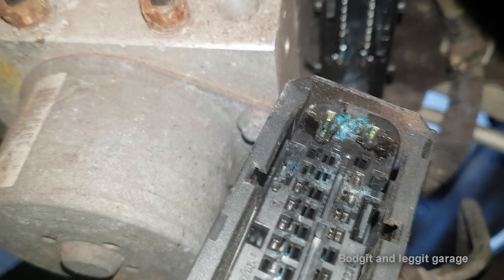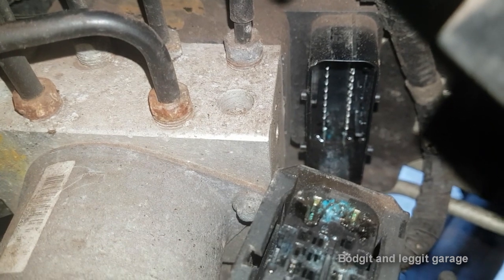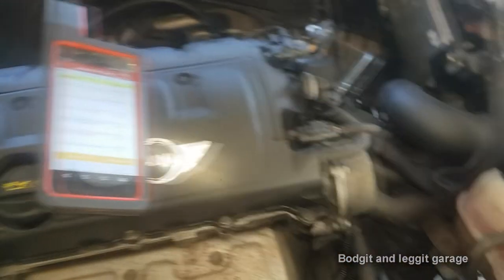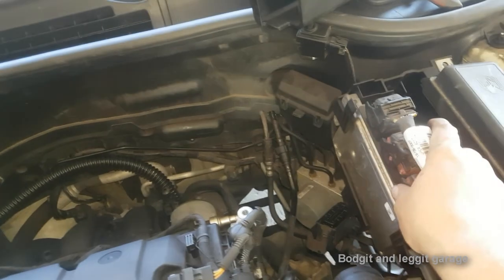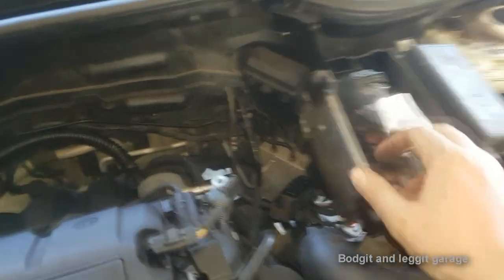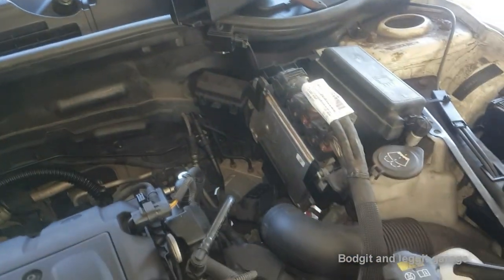We're going to attempt to clean it as best we can, put it all back, and see what's happening. What you've got to do is take off the air box and the intake pipe, and disconnect and remove the housing for the ECU and the fuse box. That will actually allow you to get that plug off, because if you don't, you're not going to be able to get the plug off.